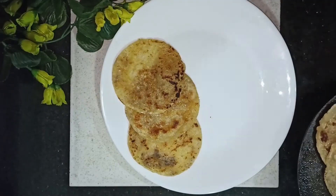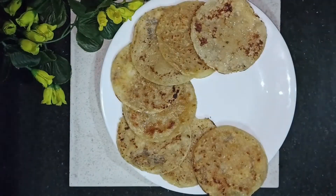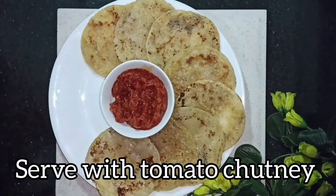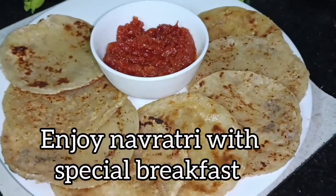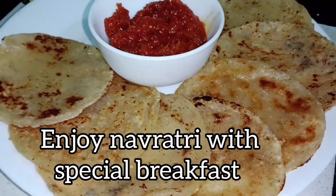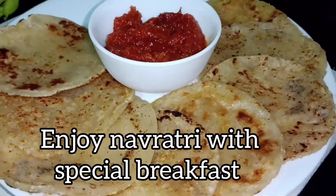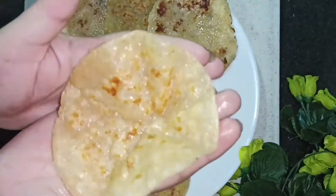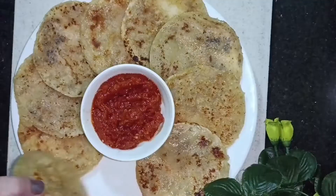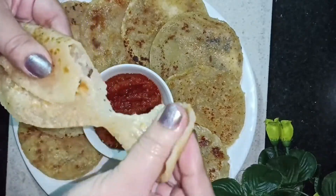We will serve it with the tomato chutney I made before. If you want, you can also provide tomatoes on the side. Comment below to let me know how you made it. Until then, let's eat. If you liked this recipe, please don't forget to like, subscribe and share.